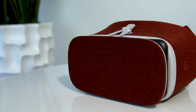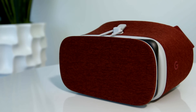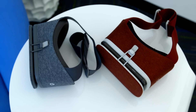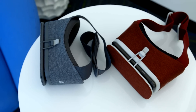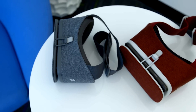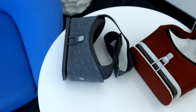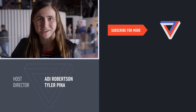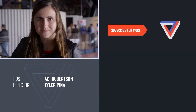Daydream View is going to be launching in early November, although we don't know the exact day, and pre-orders are opening October 20th. That's a little bit longer than you'll be waiting for the Pixel phones, but it's still closer than it could be. You'll start seeing other Daydream headsets and phones coming later this year and in early 2017. If you want to check out more about Google or anything else we cover, you can go to youtube.com/TheVerge.